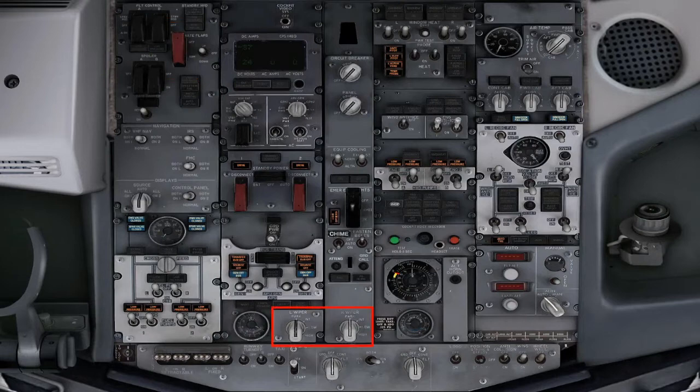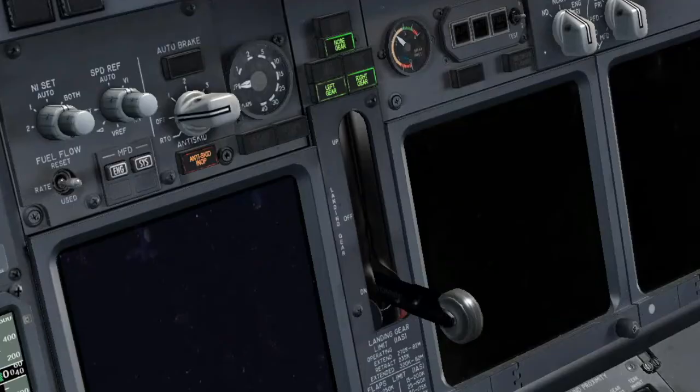Windshield wiper selectors, park. Electric hydraulic pump switches, off. Landing gear lever, down.